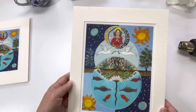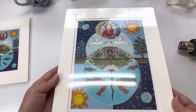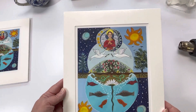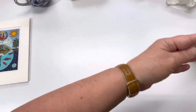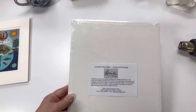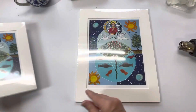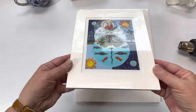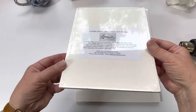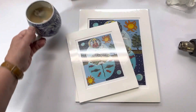There it is — such a nice way to deliver a print. There they are, ready to ship. Have a good day.